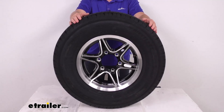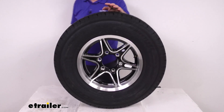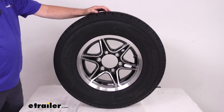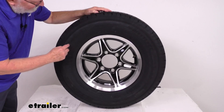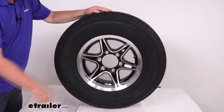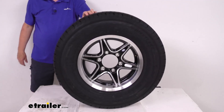This tire and wheel assembly meets DOT — Department of Transportation — specifications. They also put a speed rating on the tire, stamped with a letter designation located right after the tire size. You'll see two numbers and then the letter at the end. Speed rating L means it has a 75-mile-per-hour speed rating.